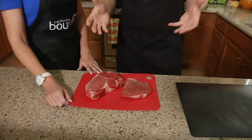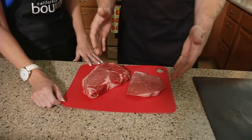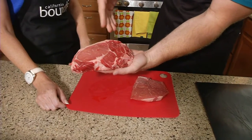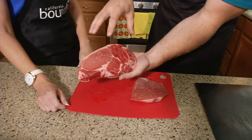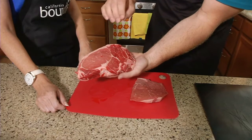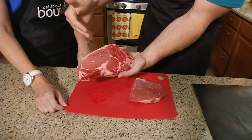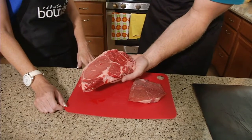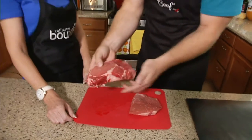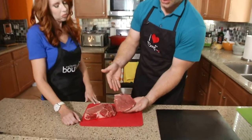We've got two different cuts to look at. Right here this is a ribeye, and this is a lean top sirloin steak. As you can see there's some differences with the marbling — this is going to be your room for error. The less fat that you have, the less chance you have if you overcook your steak, so if you're not paying attention this is your room for error. This is about an inch cut so it's going to probably take about 13 minutes, maybe about seven and a half minutes on each side. Over here the top sirloin doesn't have as much marbling, so that's a leaner cut of steak.